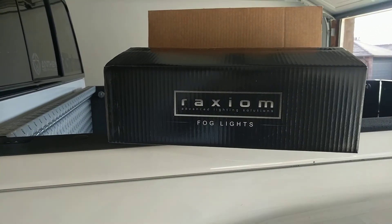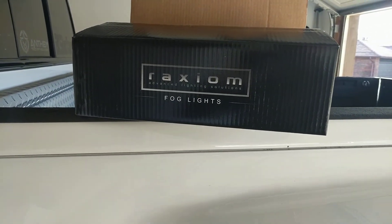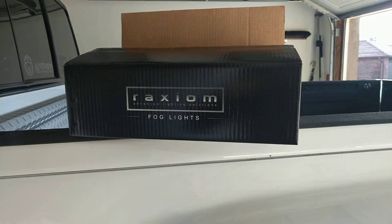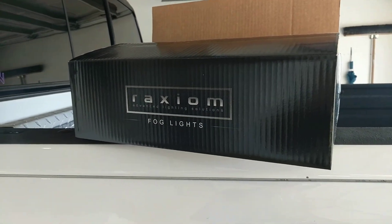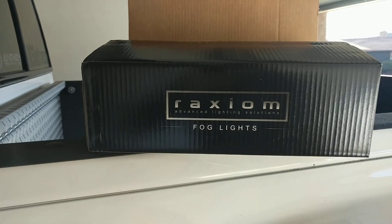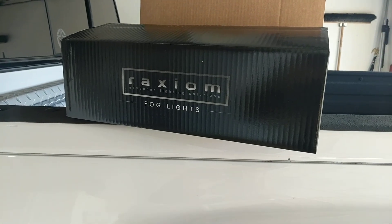Ever since she saw my halos and sees the halos on the new cars, she wanted a set for herself. I was kind of debating back and forth trying to build a set, but she's not really into the whole color-changing scenario. So I thought maybe it'd be best just for her to have a regular white LED running light, so she went ahead and ordered these Raxiom fog lights.